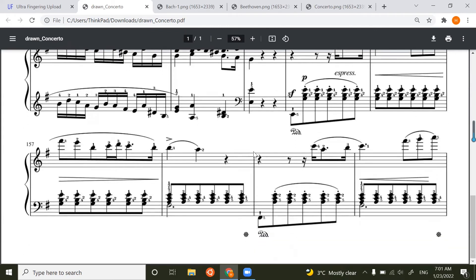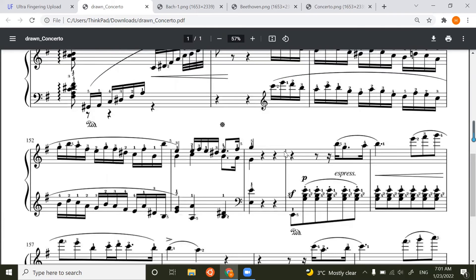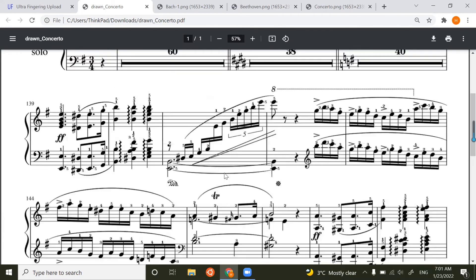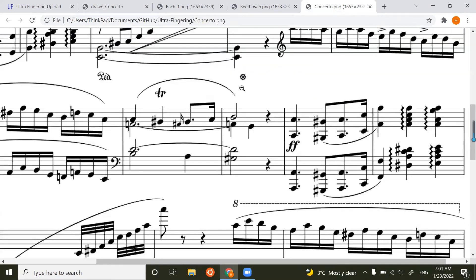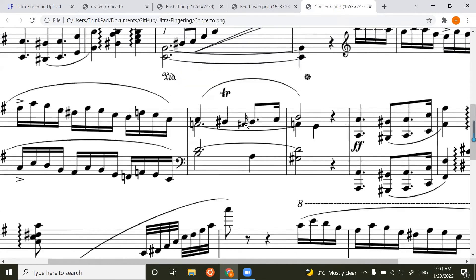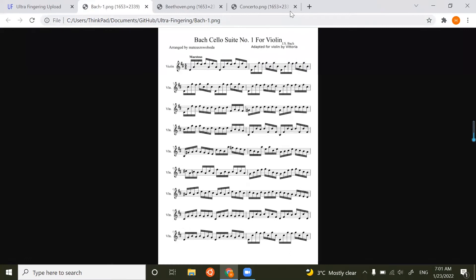This score is from Chopin's Piano Concerto No. 1, which is the score I'm practicing right now. This is the after-generated fingering score, and this is the original score — you can compare them. They are quite different. That's the end of the first part.